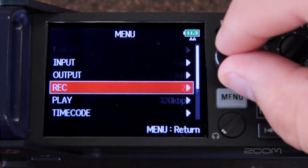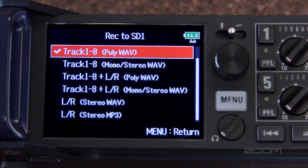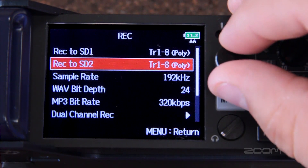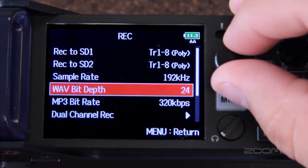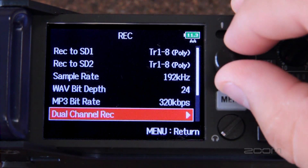The record window allows you to set up what type of files you want to record as well as your sample rate. The F8 can record poly wave, stereo and mono wave, or MP3, with each SD card able to be set to record in a different format. The F8 can record up to 192k 24-bit audio, and MP3 formats can record up to 320 kilobits per second. Dual channel record mode allows you to duplicate the first four inputs at a lower decibel level, which can help to prevent any clipping you might experience while recording.